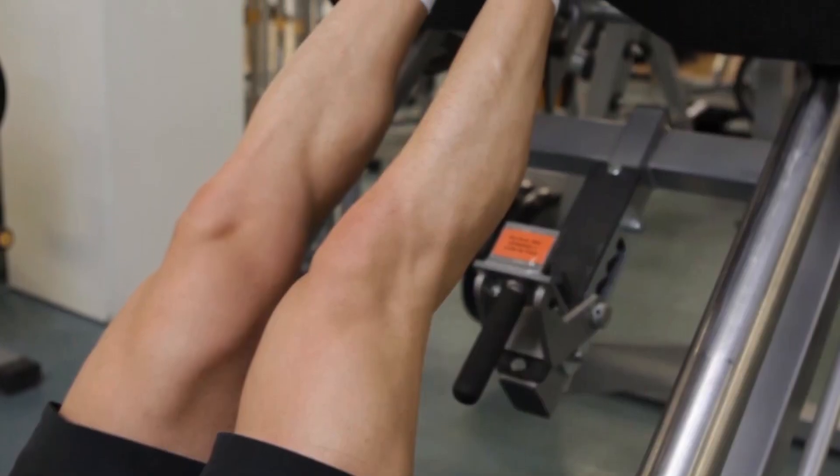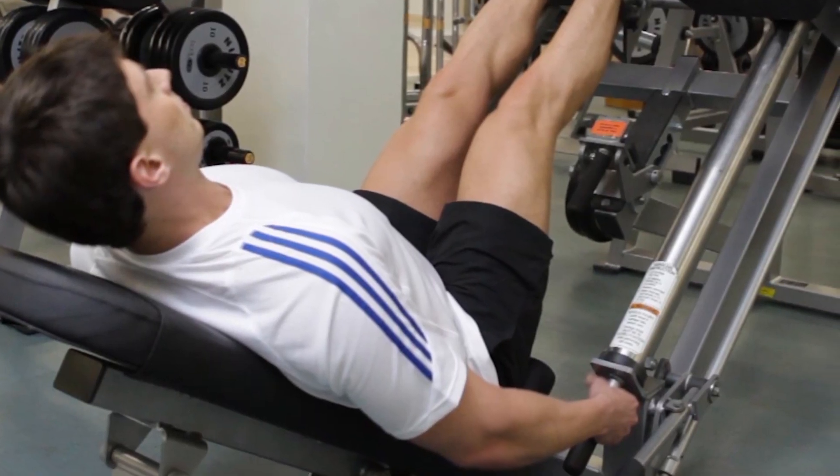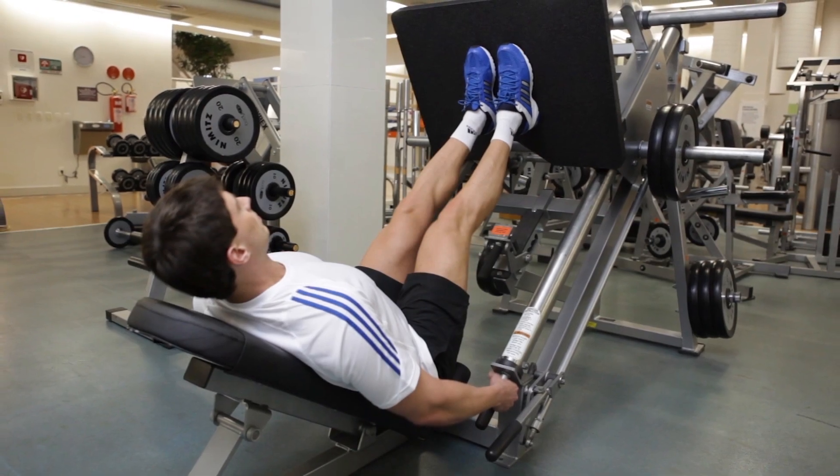Continue to raise the platform until your legs are extended. Keep your lower back and glutes pressed against the bench throughout this exercise. This is the starting position.